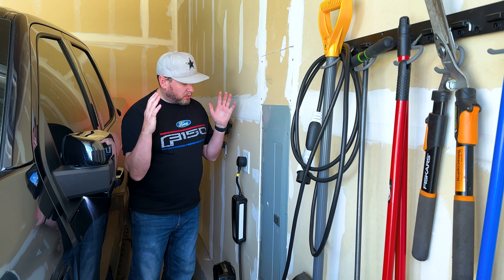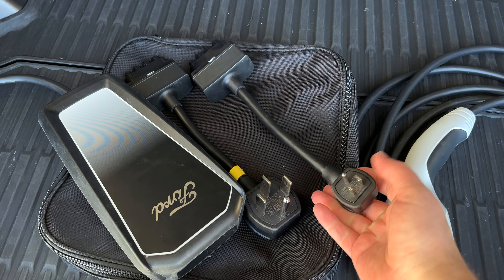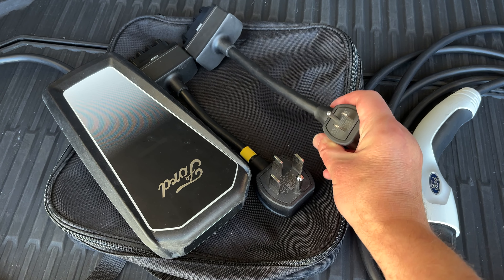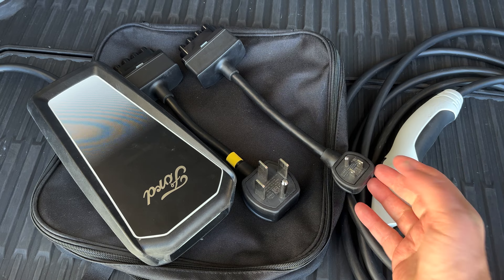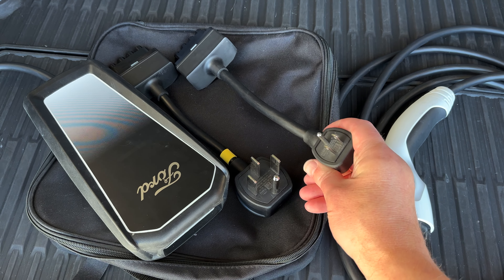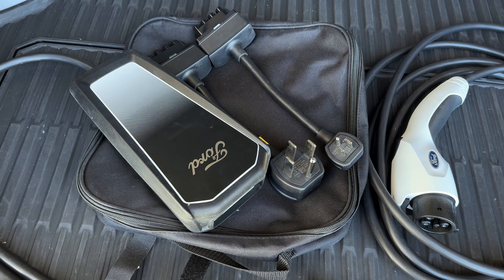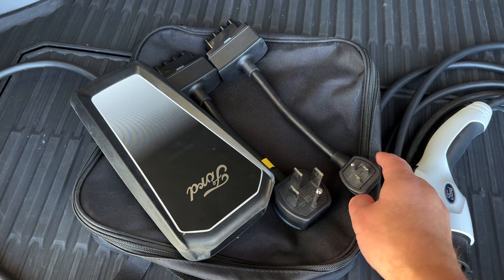The cool thing is I can just take this portable charger off the wall and take it with me. It comes with two adapters: a 110-volt plug as well as the 240-volt outlet. You don't use the 110 much, but if a 240 outlet isn't available, you can use it — though it only gets about one kilowatt per hour, so charging is slow.